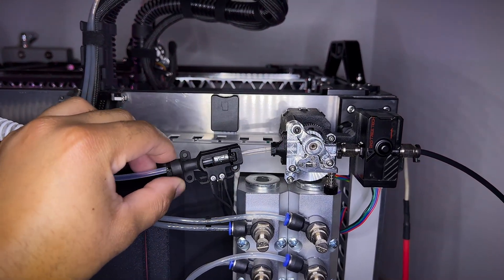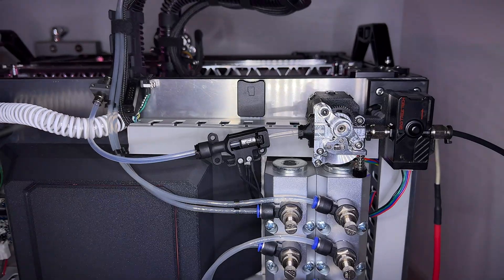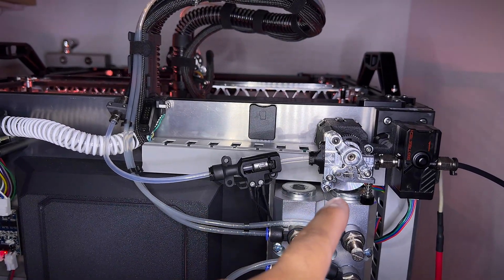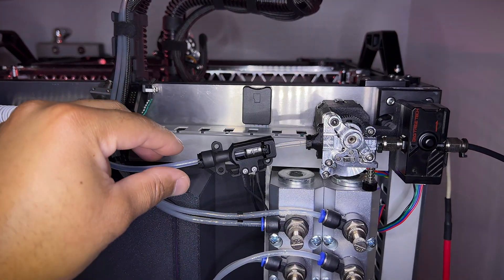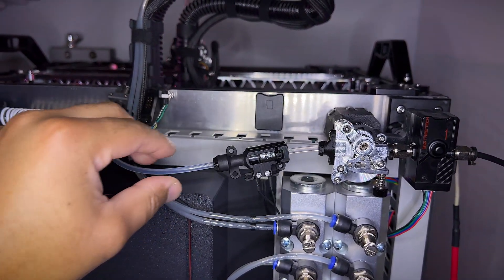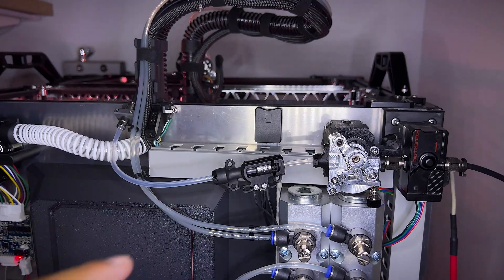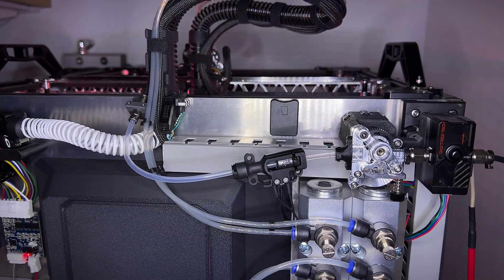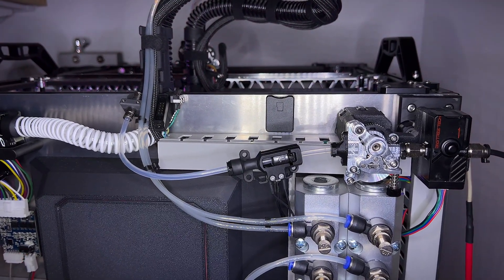On the left side of the secondary extruder I have a sensor called Belay as a filament buffer. The way it works is pretty simple — it asks the secondary extruder to push more filament when it's compressed and less filament when it's expanded. That way there is less stress on the main extruder and it's easier to print flexible filament without any issue.